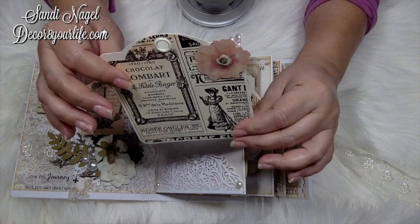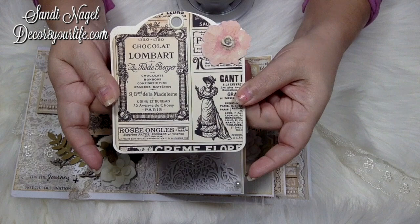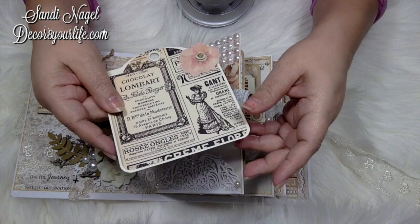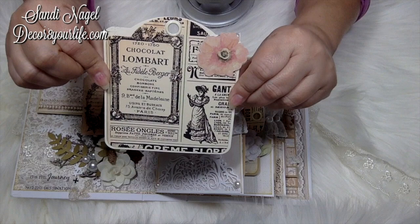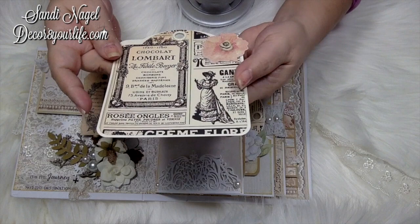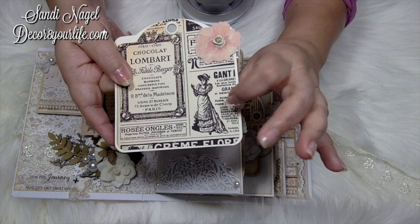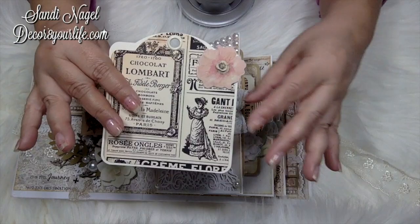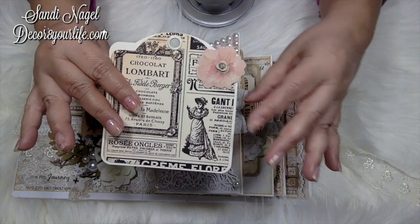I used one of my Graphic 45 tags. When I did the die cut it doesn't fit perfectly, because this is an older tag — do you all remember the Graphic 45 tags that had words die-cut on them? Tuesday Morning had these, so I bought a bunch. Even though I used the Graphic 45 die to cut the insert, the dimensions are not exact because it's an older tag. If you get the newer Graphic 45 square tags, it's an exact match. The papers used here are leftover from my Polka Doodles designs, and you can find affiliate links on my blog.